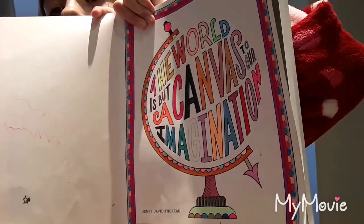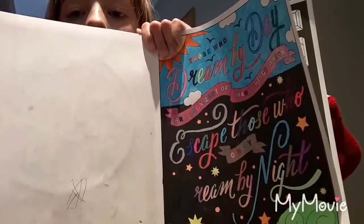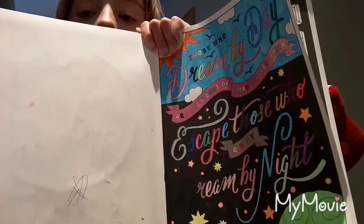I've only done two pages already and I'm on my third one. The first one says 'The world is but a canvas to our imagination' by Henry David Thoreau — I don't know how to say his name. The second page is by Edgar Allan Poe; it says 'Those who dream by day are cognizant of many things which escape those who only dream by night.'